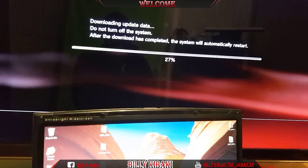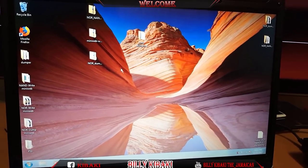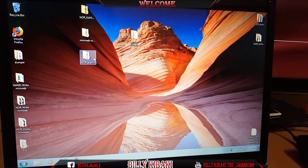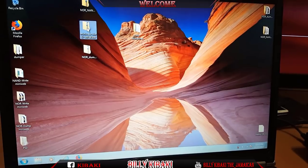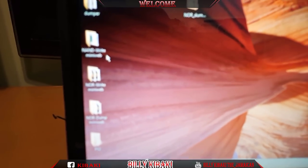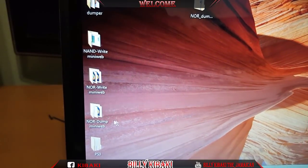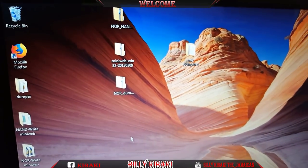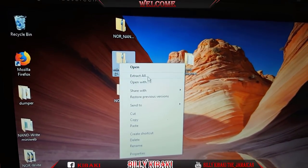I'm going to leave that in the background and come down to the laptop. Now I'm going to go ahead and start preparing the mini web server HDP server for you guys. So I'm going to name them the same way - I named these: NAN right, NOR right, and NOR dump. Let's go ahead and start extracting. First I'm going to extract the mini web files.